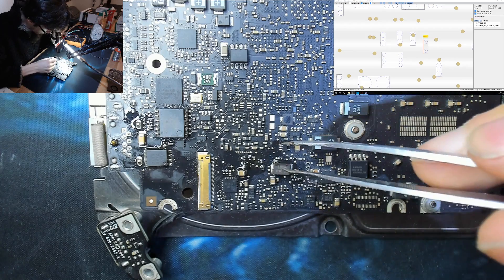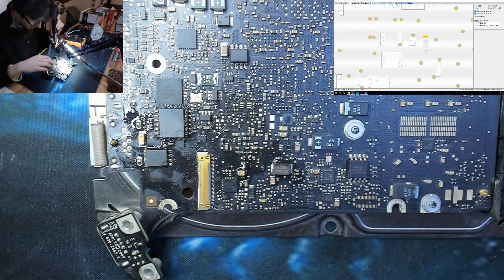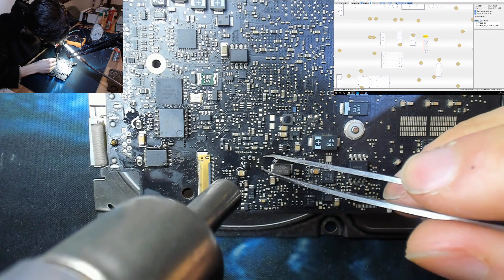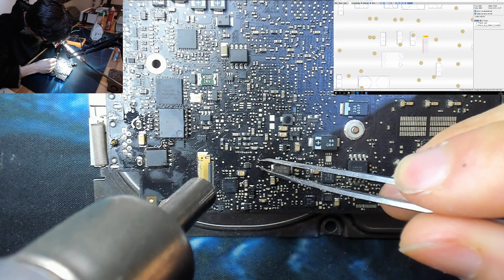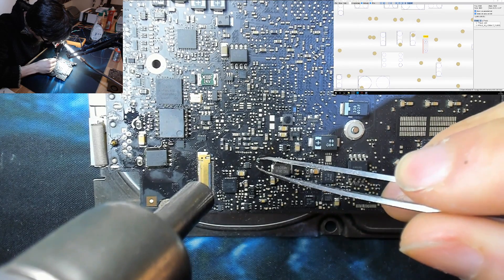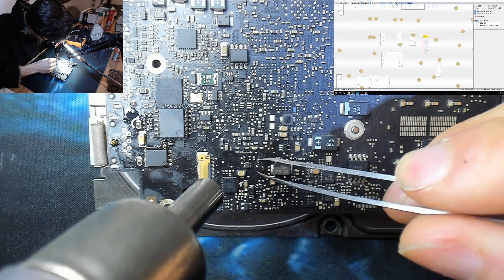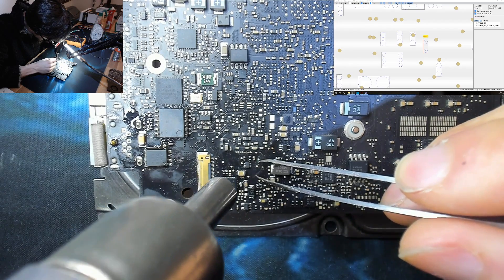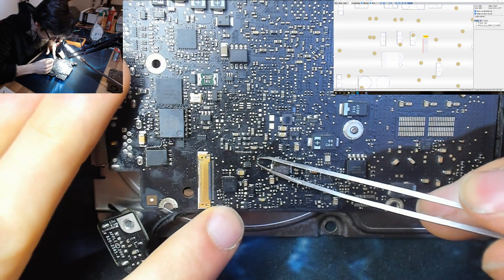Hot air again to warm the area back up and reactivate the flux. Now placing the new fuse over the spot — turning the airflow right down so we don't blow it away — and coming in to reheat it. It's not very straight but who cares. It stayed on — yes it did.